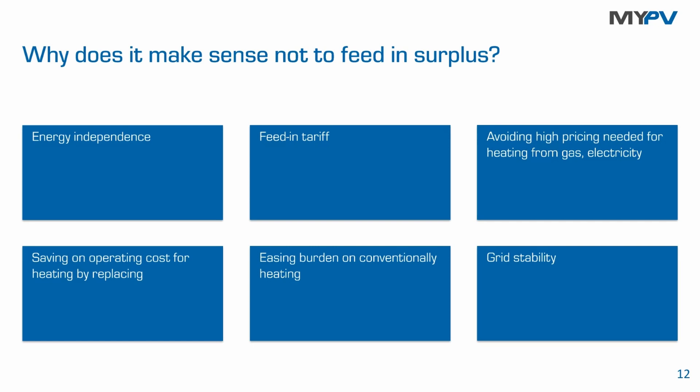Why does it make sense not to feed your excess energy into the power grid? One reason is economic: when you earn less money for feeding into the grid than you spend on your conventional heat source — say, natural gas — it's immediately wise to keep the energy in the building for a power-to-heat application and save directly on your gas bill. This also applies to heat pumps, biomass boilers, and district heating systems.